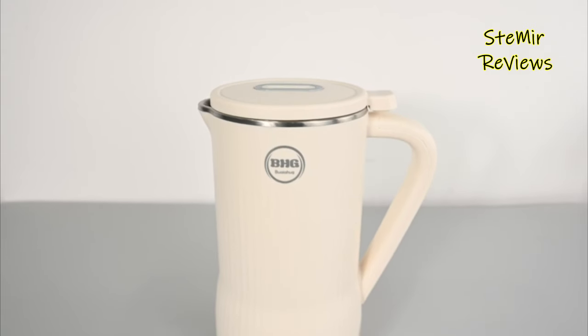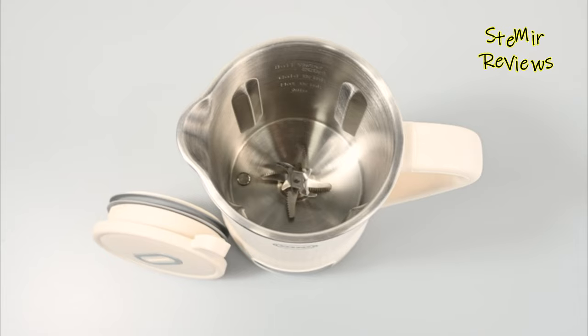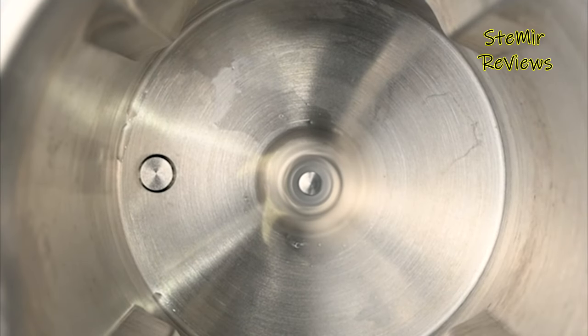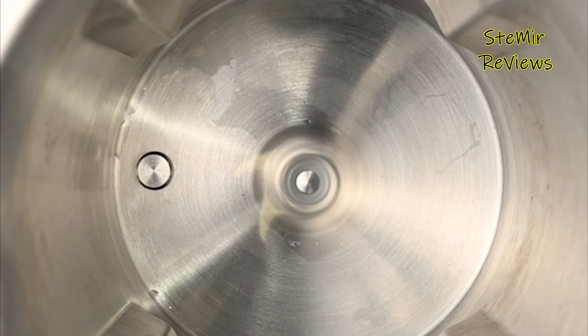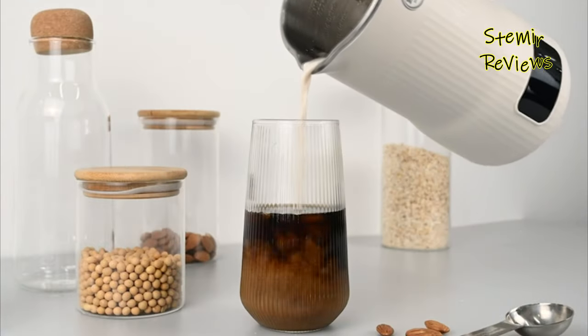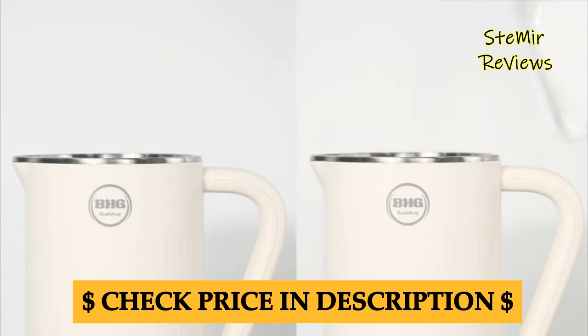Operating a nut milkmaker typically involves adding pre-soaked nuts or seeds along with water into the machine's container. With just a few button presses, the machine grinds and blends the ingredients, creating a creamy, smooth milk base. A built-in filtration system then strains out the pulp, resulting in a silky, homemade milk with customizable thickness.